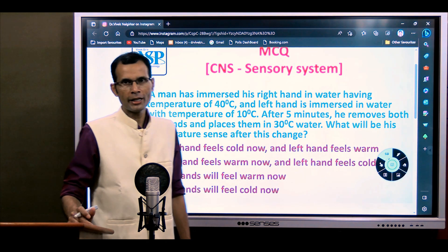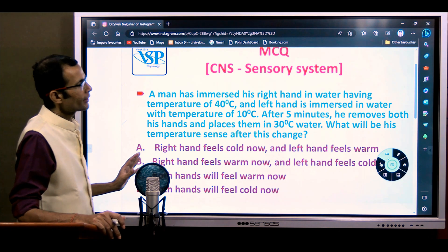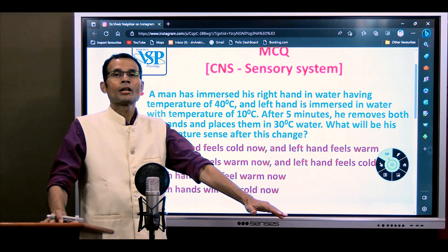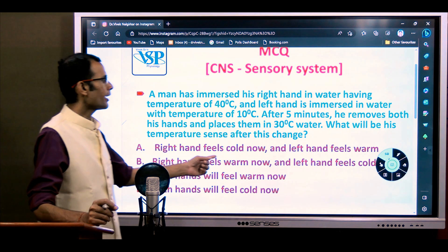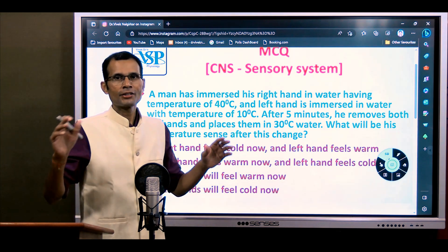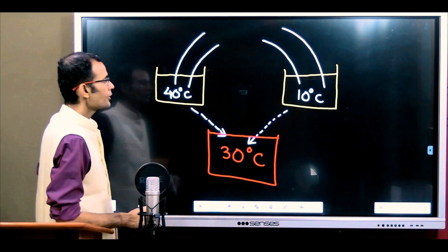This MCQ is related to receptors in the sensory system. The right hand was placed in 40 degrees and left hand in 10 degrees, and when both hands are removed and placed in 30 degrees, the immediate sense will be: right hand will feel cold and left hand will feel warm — even though both hands are in the same 30 degree water.